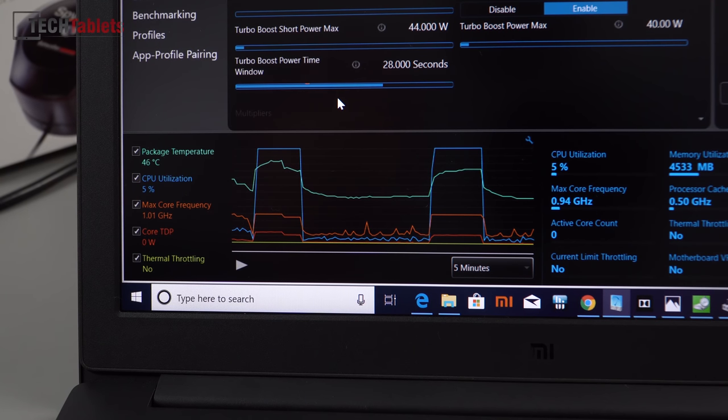Looking at the performance graph, stock testing shows it holds 3.4GHz then power-limit throttles down, dropping the turbo on all cores. With the new setting, that throttling doesn't happen — on my Mi Notebook Pro with the same settings it holds 3.4GHz on all four cores indefinitely. Thermals look okay so far — the max temp I've seen is 83 degrees at stock. I don't believe we'll hit thermal throttling, but full details will come in the full review.